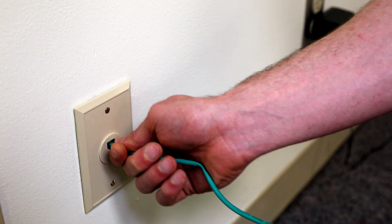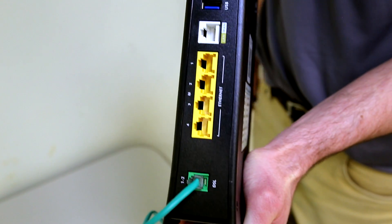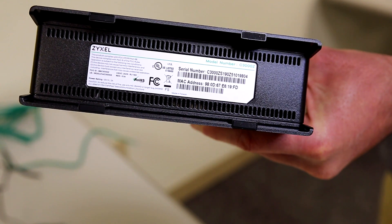Take the other end of the green cord and plug it in the modem. Next, the lights will begin to flash, indicating it's communicating with CenturyLink. The full process may take over five minutes. What we're waiting for is the internet light to turn orange before we continue.